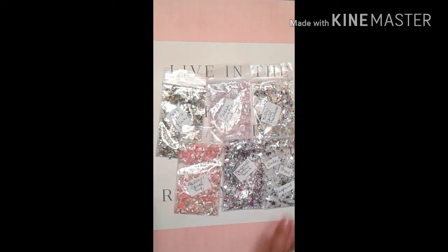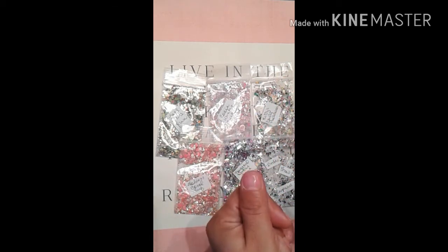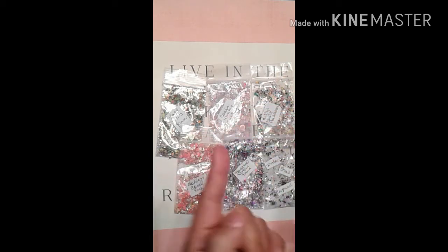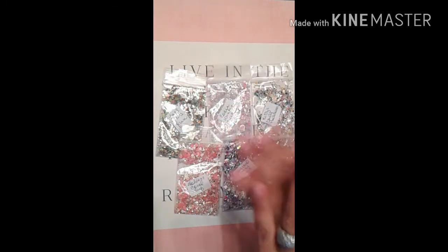Those are my six mixes for you guys — I hope you liked them! Please, if you do, don't forget to press like, subscribe, comment below, and share. Sharing is always caring — you already know.